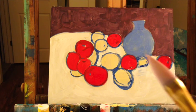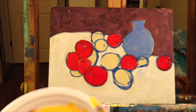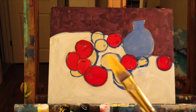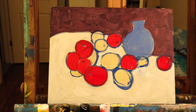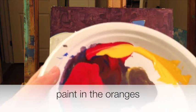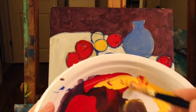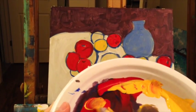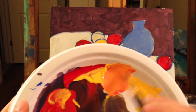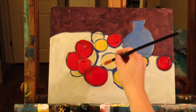Rinse off your brush and dip it in your yellow. Remember, after you rinse it, blot it on your rag — you'll get too much water on your brush and it's gonna start running down your painting. Rinse off your brush and we're gonna make orange: mix your yellow and your red together. Once you get an orange that you like, go ahead and start painting in your oranges.